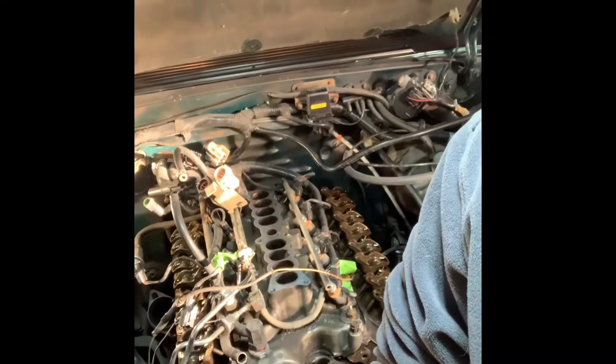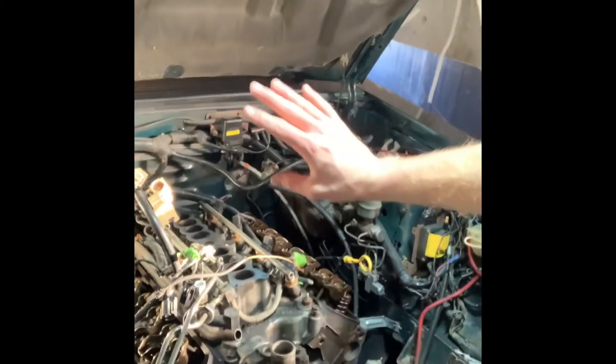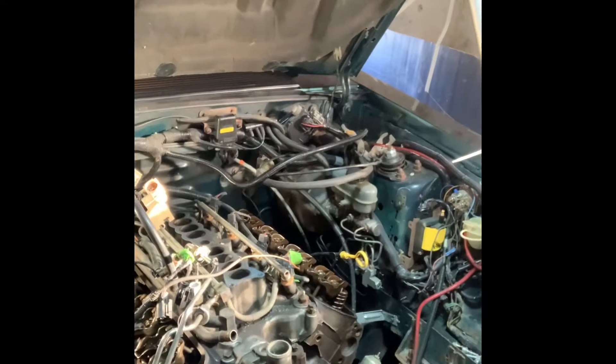Alright guys, gonna keep picking away at her today. We're actually gonna get the lower intake manifold taken off, obviously the fuel rail injectors tucked back, hopefully the rest of that harness, and make some progress. I finally feel like I'm getting somewhere with this project — slow and steady type of deal.